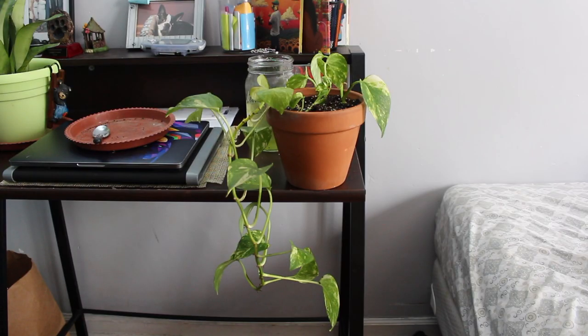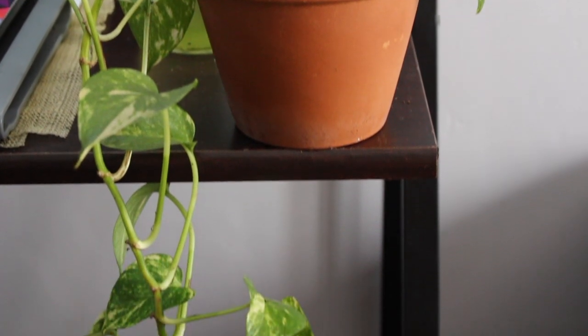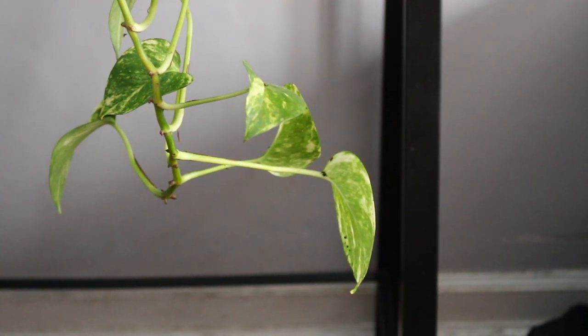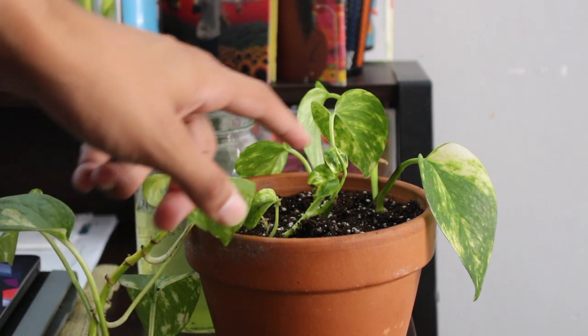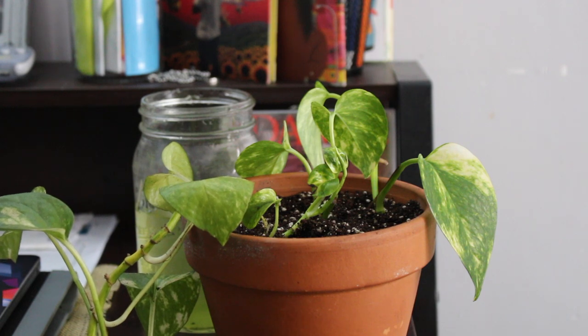I finally achieved the look I've been going for. What I did is take some cuttings from the very bottom of the vine and place them in the soil, making sure to pick the ones with the best aerial roots because those have the best probability of success. Basically what I'm trying to do is go for a fuller look with the pot — I didn't want it to just be this one vine and one baby. I wanted to make sure the entire face of the pot was optimized.